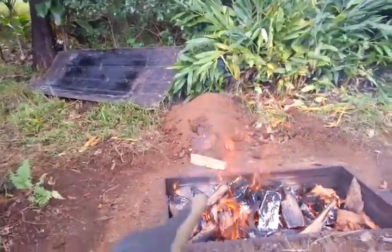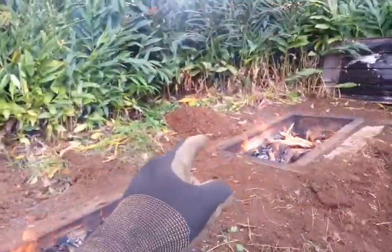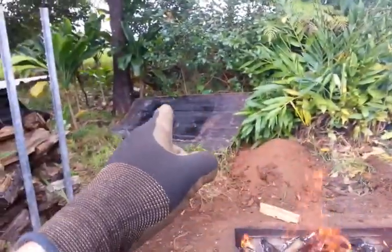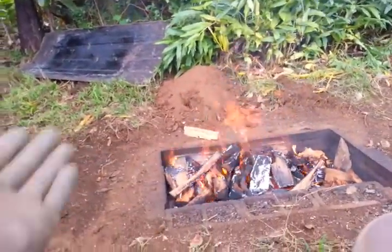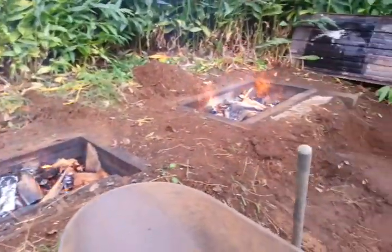You'll see a mound of soil next to each of those. That's for covering the sheet metal lids that will go on top, and then the soil covers them to form a seal when I'm done.